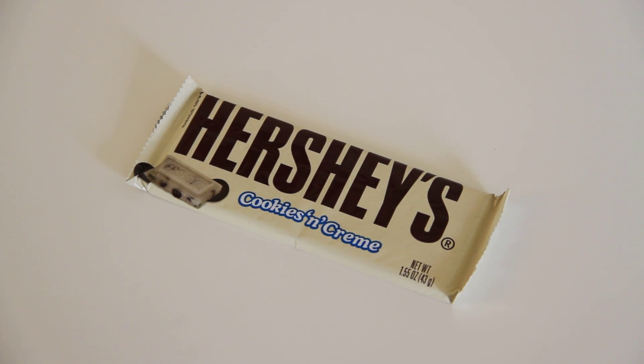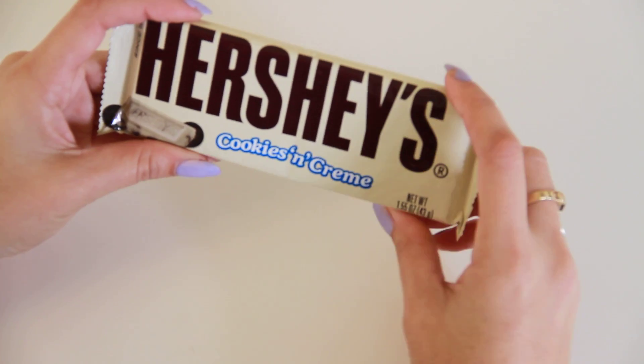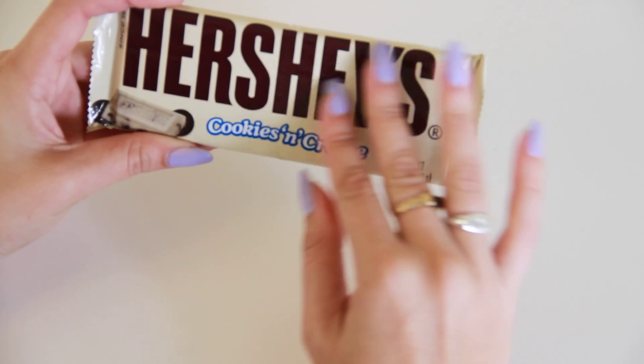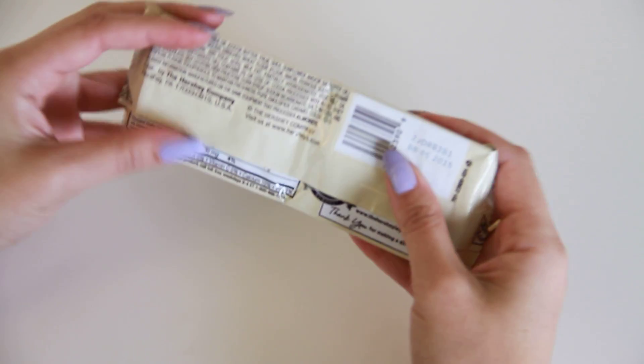Today at Miss Pickle Pots we are going to be trying a Hershey's Cookies and Cream Bar. As you can see it looks pretty similar to a normal Hershey's chocolate bar except the packaging is white and inside it's going to be cookies and cream instead of the basic chocolate.